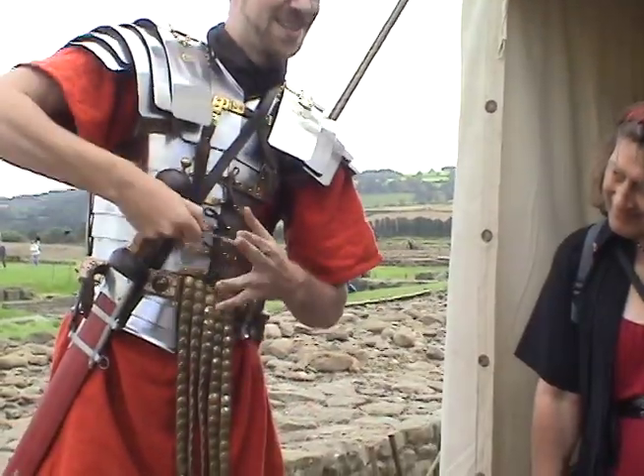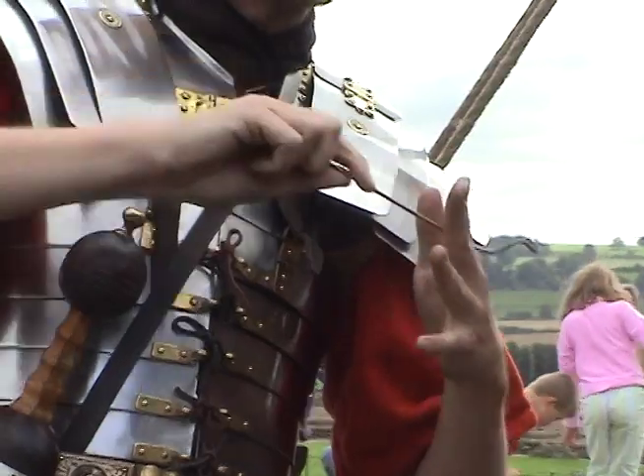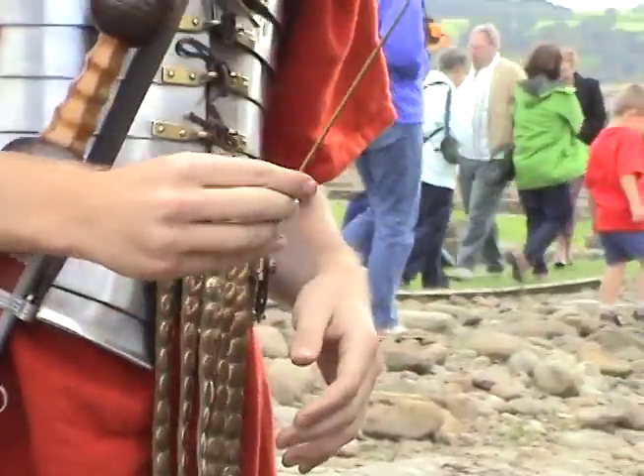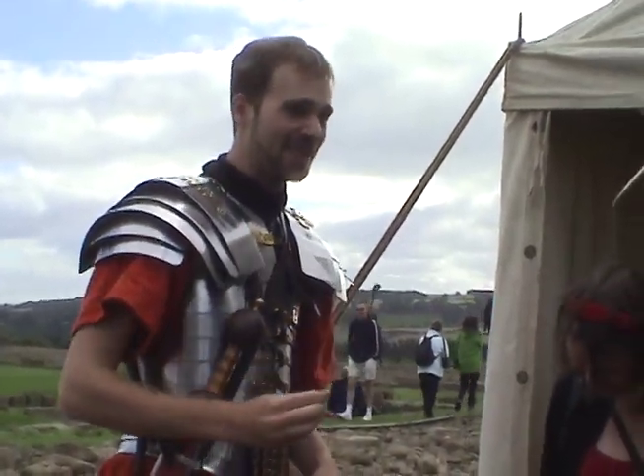The doctor would come along and go after it with one of these, and then you'd try and sterilise it. So you'd heat this up to red hot and put that in the holes there and try and burn the whole thing — cauterise it. We do happen to know that they liked cauterisation. They thought it was a great way of curing things, including hiccups and diarrhoea. Would you believe that?